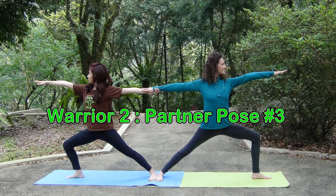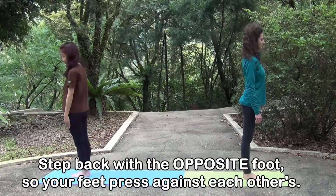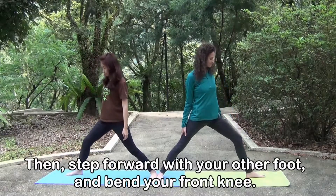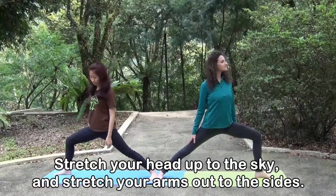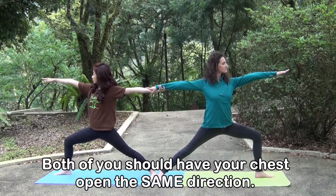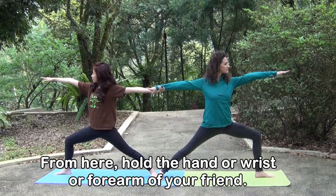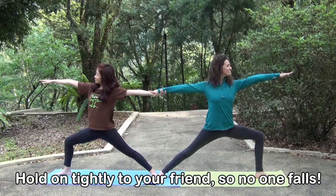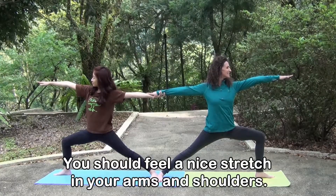Warrior two, partner pose number three. Begin by facing away from your partner. Step back with the opposite foot so your feet press against each other's. Then, step forward with your other foot and bend your front knee. Stretch your head up to the sky and stretch your arms out to the sides. Both of you should have your chest open the same direction. From here, hold the hand or wrist or forearm of your friend. Take a deep breath and gently lean forward. Hold on tightly to your friend so no one falls.